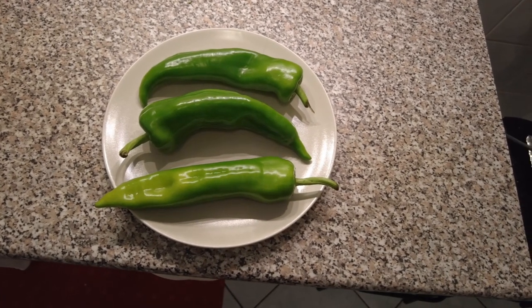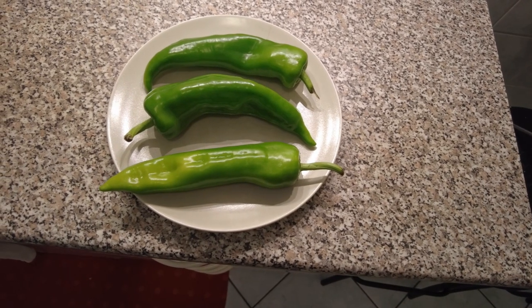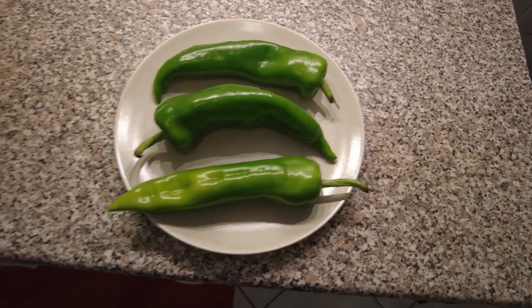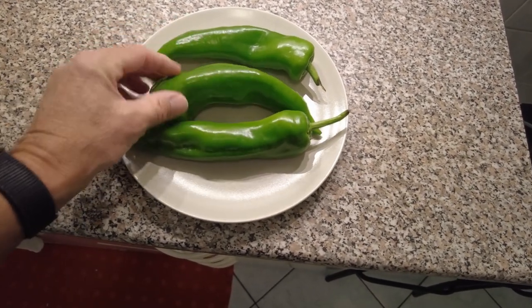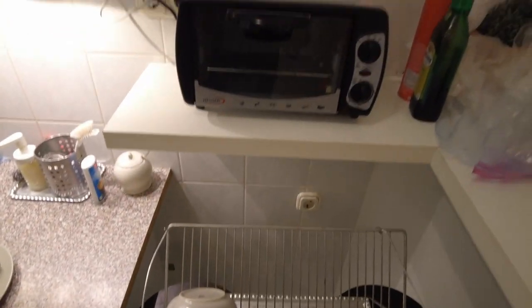My mom used to roast them all the time, and then she would put cheese in it, maybe a piece of ham, then bread it and dip it in egg. So this is the green chili, but you know the skin isn't good to eat, and so we've got to figure out what to do.